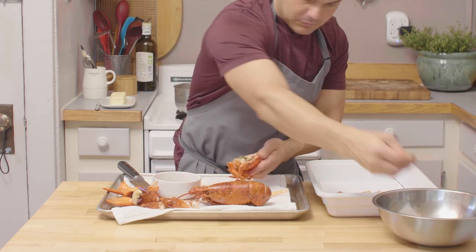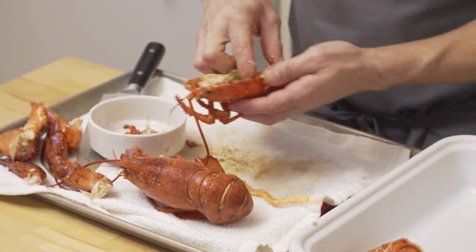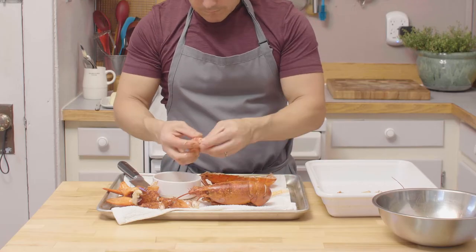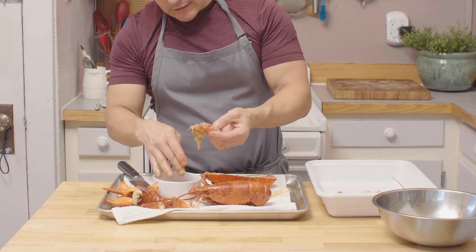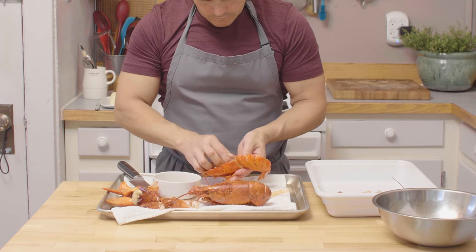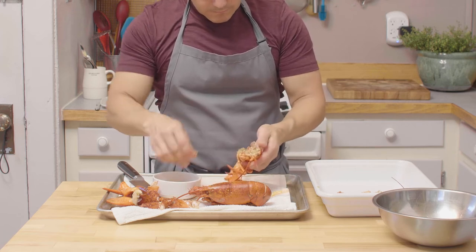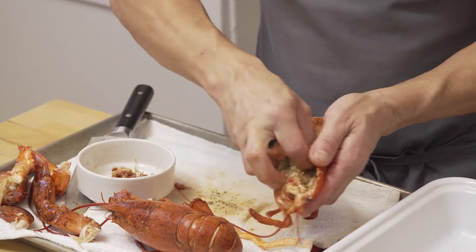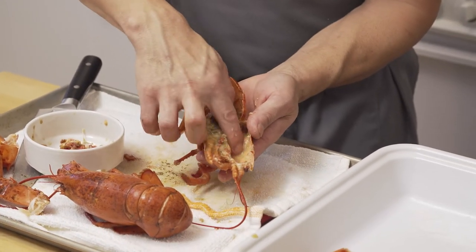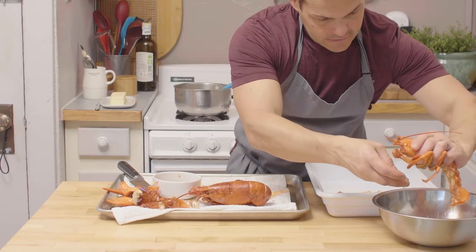On the second half there's some roe — you don't want to waste any of this, this is flavor. It turns green and red when cooked, tons of flavor, really important to put that in your sauce. Then again these little nuggets of love — keep those, very important. Empty the cavity of the head, which isn't too appealing, but there's gonna be some juices and you've got to keep that juice in your bowl. Juice is flavor.